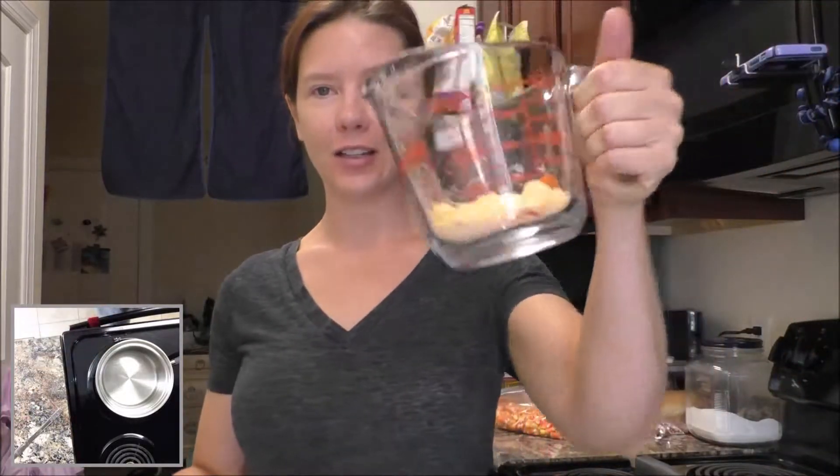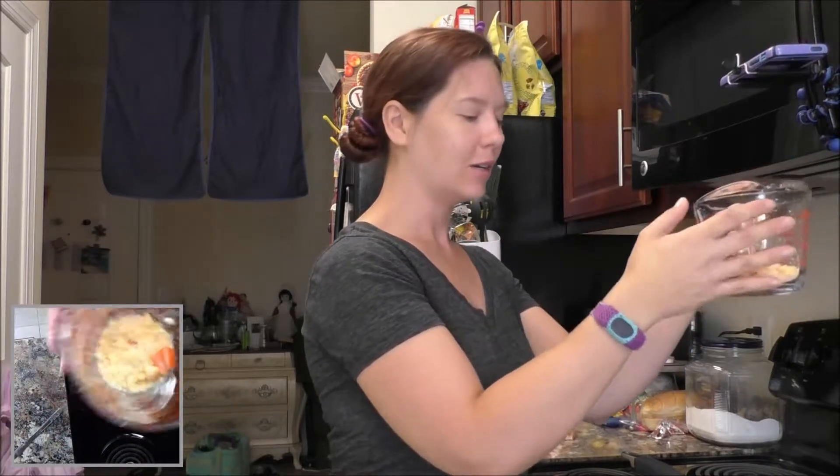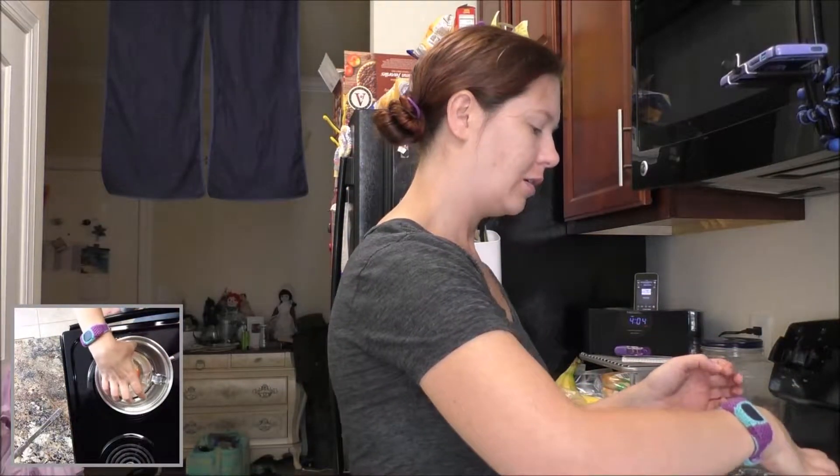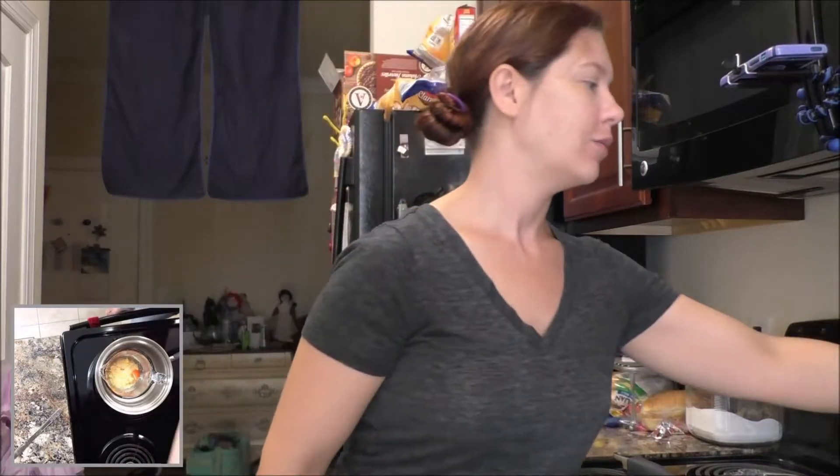That took a lot longer and was a lot messier than I expected — there is wax all over the counter. If you can find wax that already comes in pellets or small pieces, go with that. I've already got some water here in my pot and I'm just going to sit the wax in the pot. We're going to turn it on and let it melt.